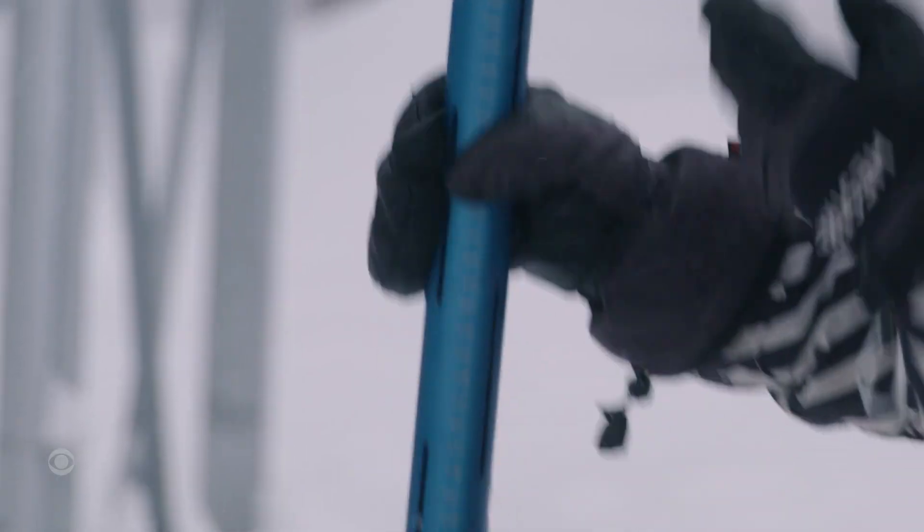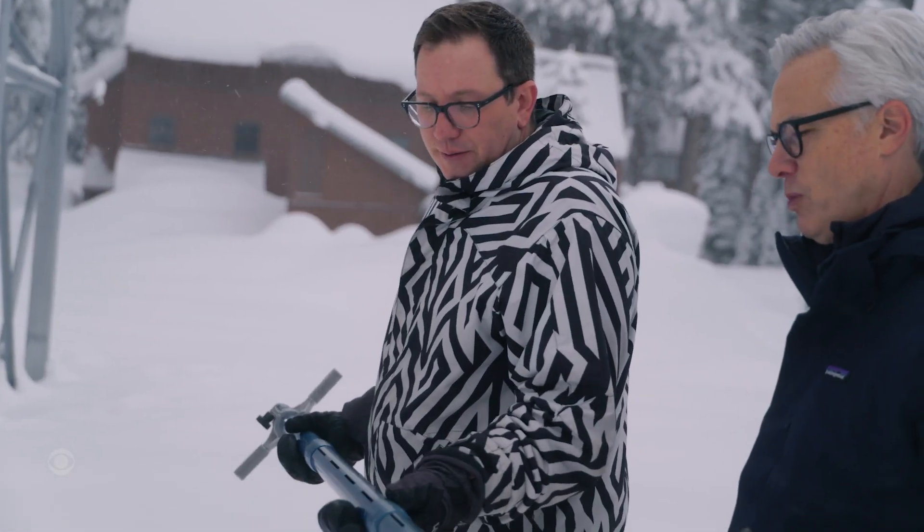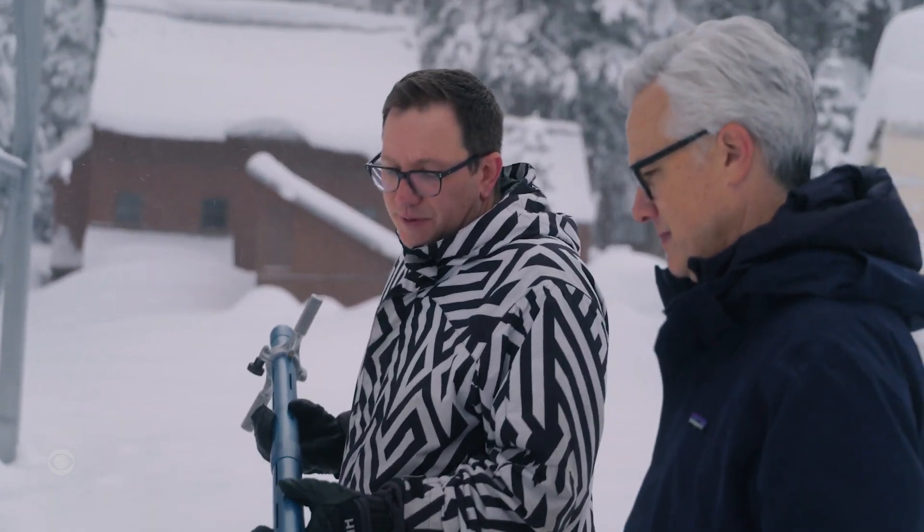The more measurements we have of the snowpack, the more we can estimate — a rough idea of what rain is going to do to the snowpack. What we want to understand is how much water is in the snowpack. We have a federal sampler tube which is hollow inside and has marks on the outside to tell you how deep the snowpack is.